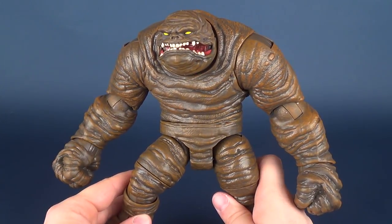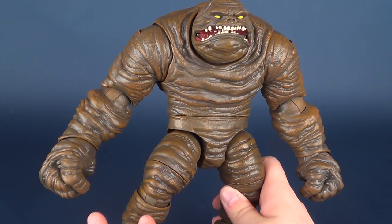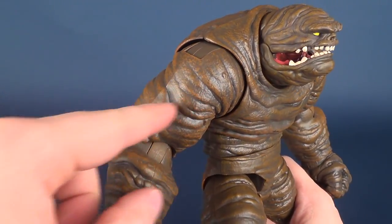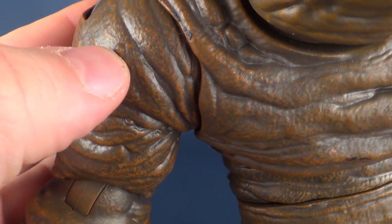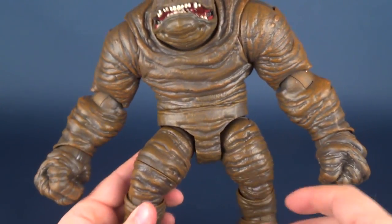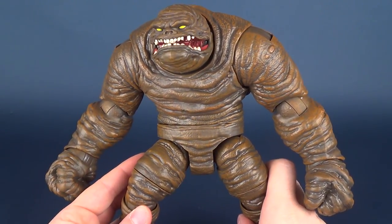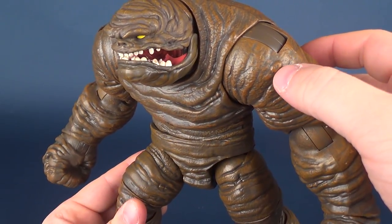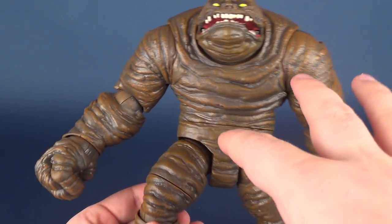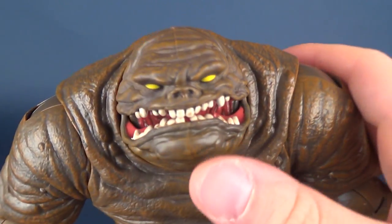He is really on the muddy side — it can almost be borderline bland. Some additional bulbous ball areas of clay, or even the little folds you can see on the figure — if they had done a couple larger chunks of those and put them all over the place, it would have broken up the very consistent-looking folds and added a little bit more texture to him.